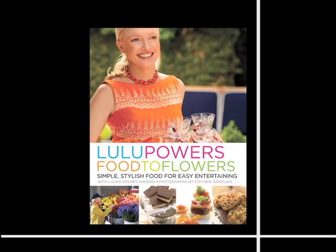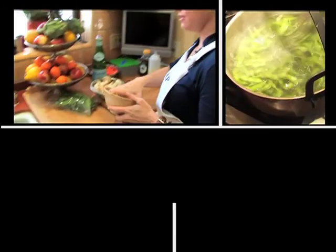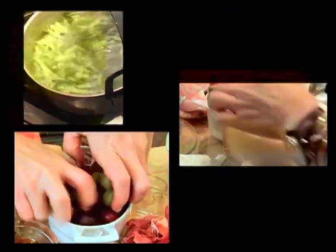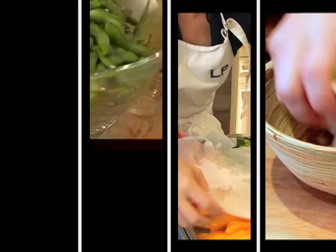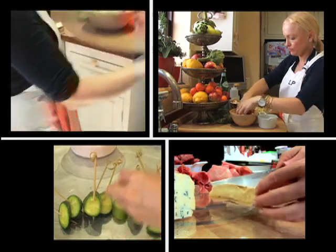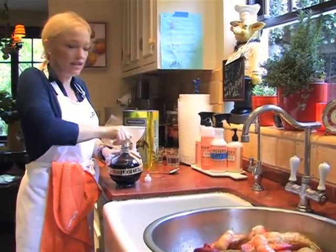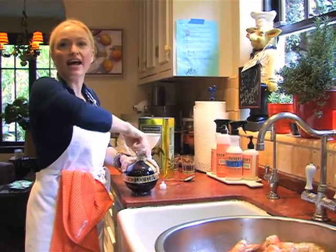My name's Lulu Powers. Food to Flowers is the name of my book. The party that's going to happen tonight is for my best friend Allison, and I think there's about 20 to 25 people coming. I love to teach people that anybody can cook or entertain, and you don't have to be a chef to entertain.